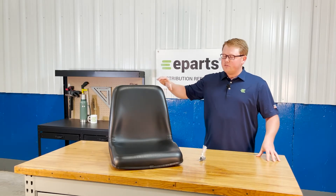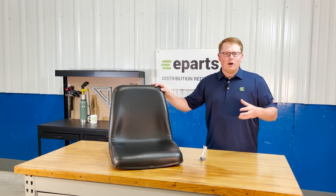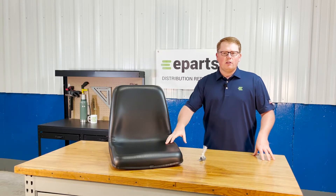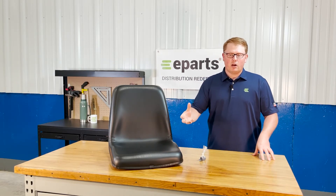The seat itself is made with a very durable and long-lasting foam that's made to wear in over time and not wear out. That does result in it maybe sitting a little bit more firm when you first get it, but it does wear in quickly and get much softer.